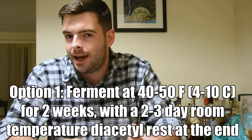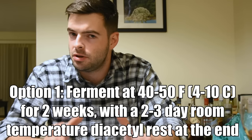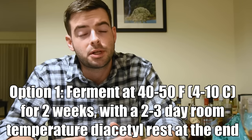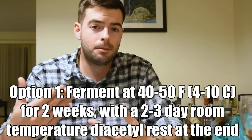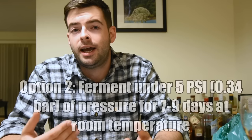In the last half of that second week, take it out of your fermentation chamber and let it rise to room temperature for two or three days to perform a diacetyl rest, which will clean up the diacetyl off-flavors produced by lager yeasts. Be patient if it smells or tastes like sulfur — that'll go away over time. That's just a natural byproduct of lager fermentation.